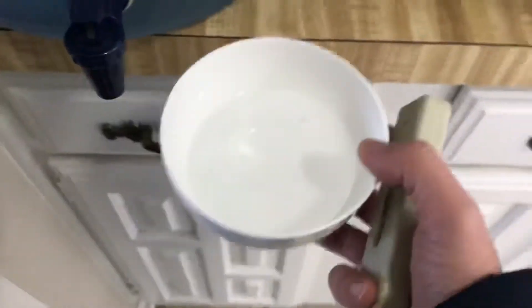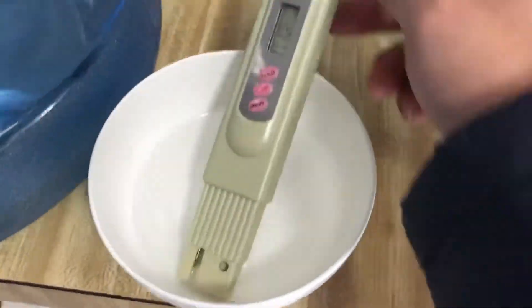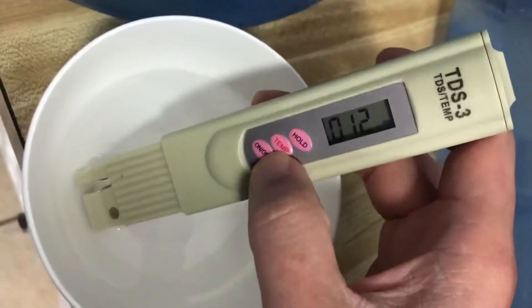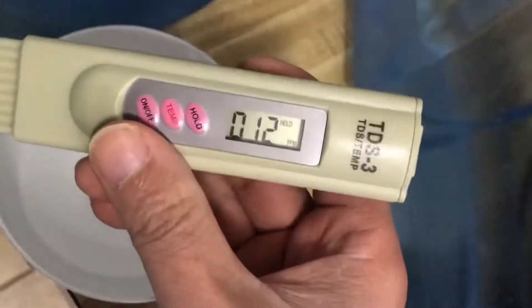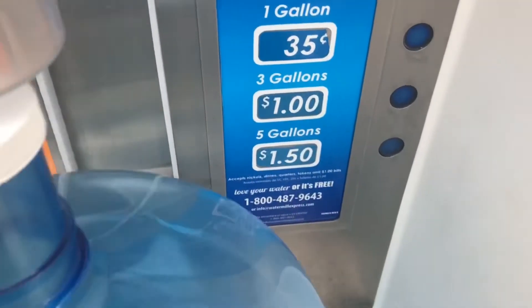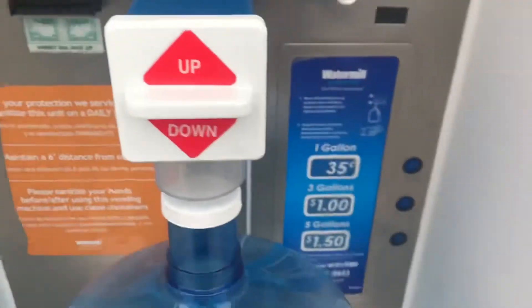Okay, now I'm gonna test with this Glacier water. It's around 15 PPM. So it's about 15 PPM for 5 gallons over here.